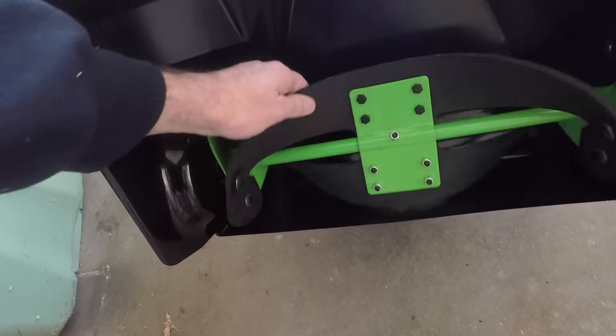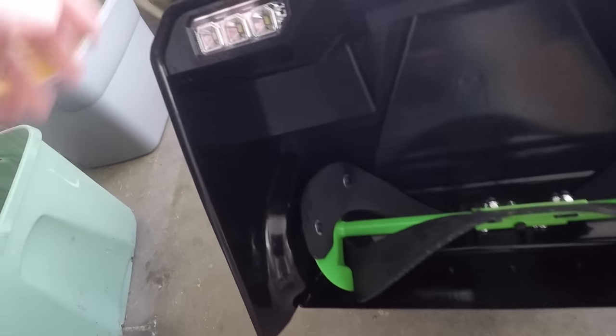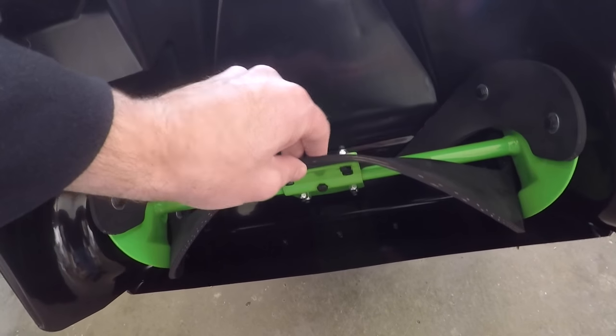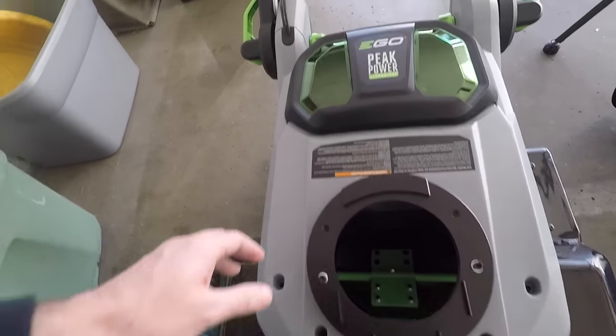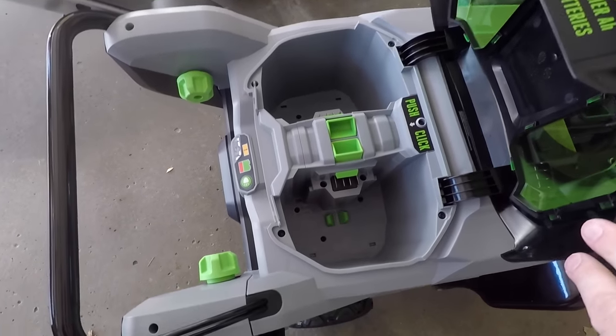Here's the blade. It's a rubber blade because it's a single stage. It has LED lights on both sides. All plastic here — this part is metal, rubber, and plastic. The chute is plastic. The batteries go in here, both batteries.